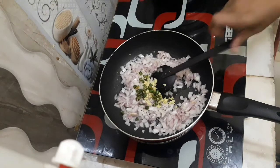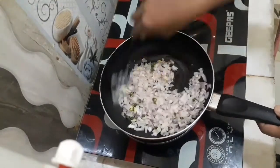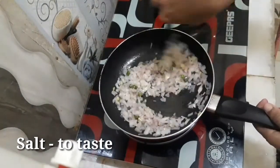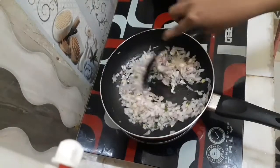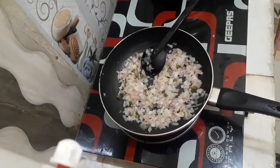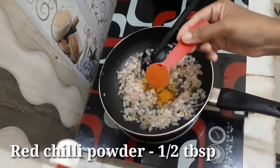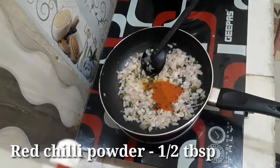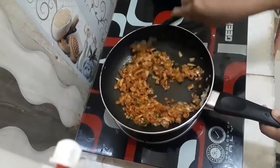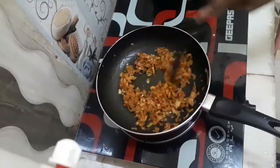Place the egg in the pan. Add half a teaspoon of turmeric. Add half a tablespoon of red chilli powder and mix into the egg mixture.